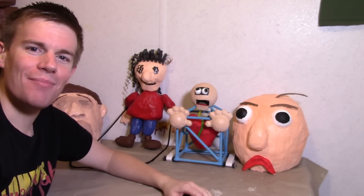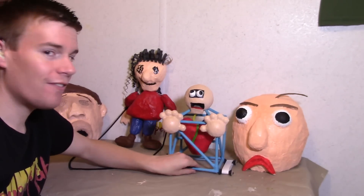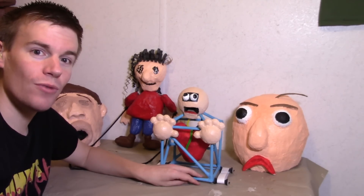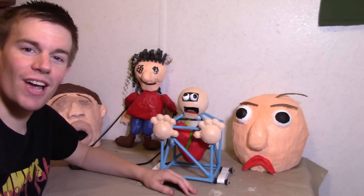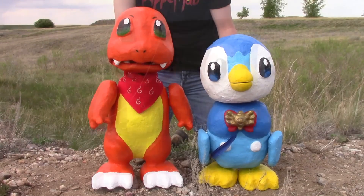Hello everybody. My name is Tommy. I'm a mask and puppet maker, and a lot of you have been asking me to make First Prize. This is a puppet on wheels — I have never made a puppet on wheels before, so this is pretty cool. And now I'm going to show you how it's done. Welcome to Tommy's Puppet Lab. Enjoy the show.